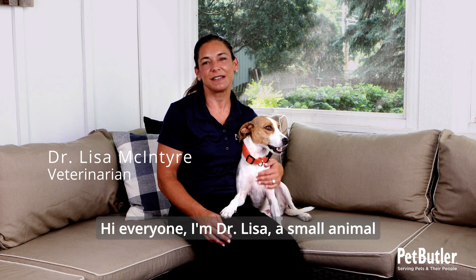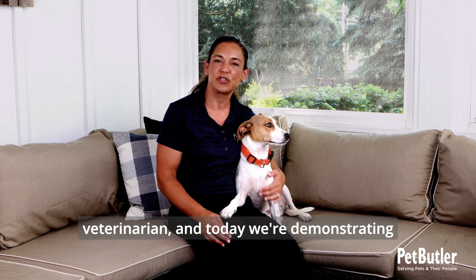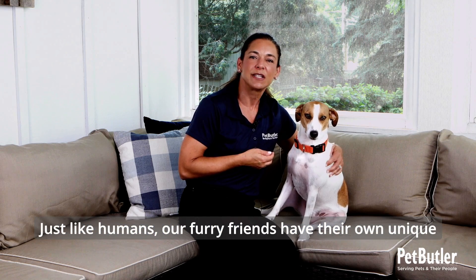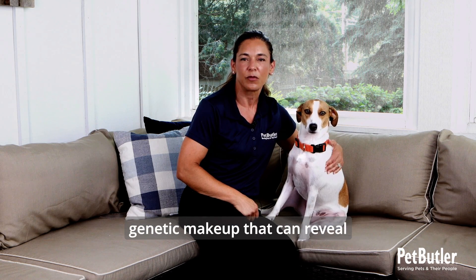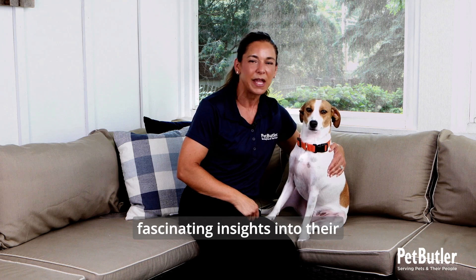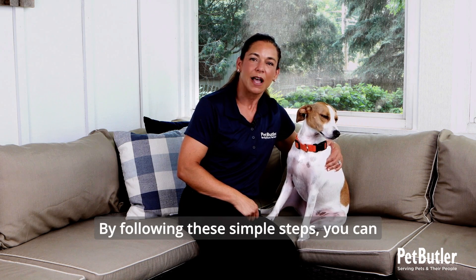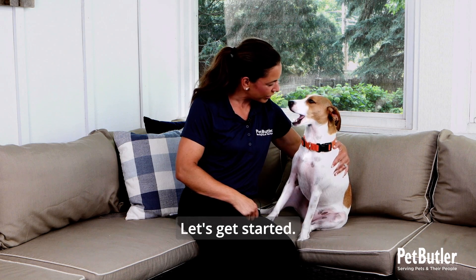Hi everyone, I'm Dr. Lisa, a small animal veterinarian, and today we're demonstrating how to do a dog DNA test. Just like humans, our furry friends have their own unique genetic makeup that can reveal fascinating insights into their health, behavior, and heritage. By following these simple steps, you can unlock a world of information about your dog. Let's get started.